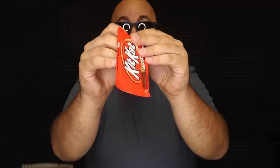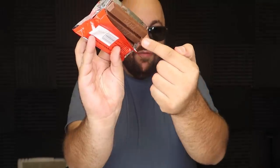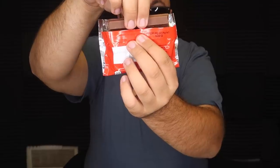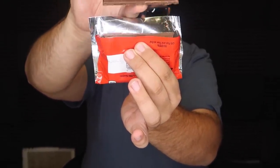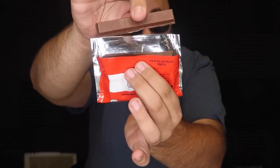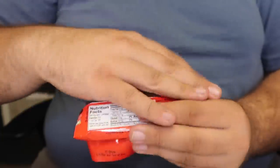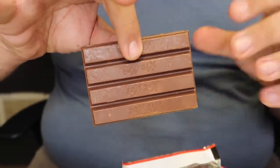I have a candy bar here — a really cool trick to show you. We're just gonna unwrap the candy bar. We've got the Kit Kat unwrapped and we're going to break off one of the bars — this end bar right here. You can even have the spectator do this. We're gonna break off a piece of the Kit Kat just like that. We've got the broken piece, and watch — we can actually take it and just peel it back onto the bar just like that.